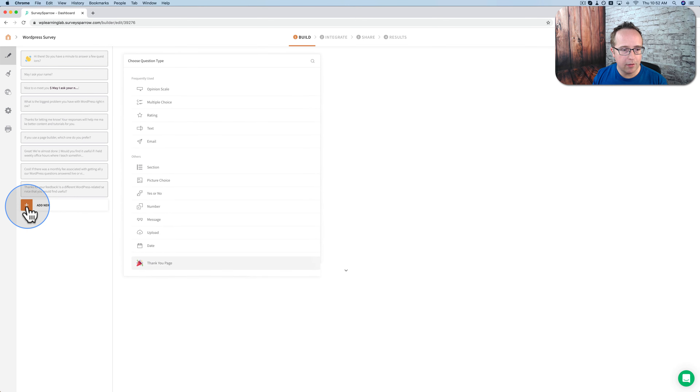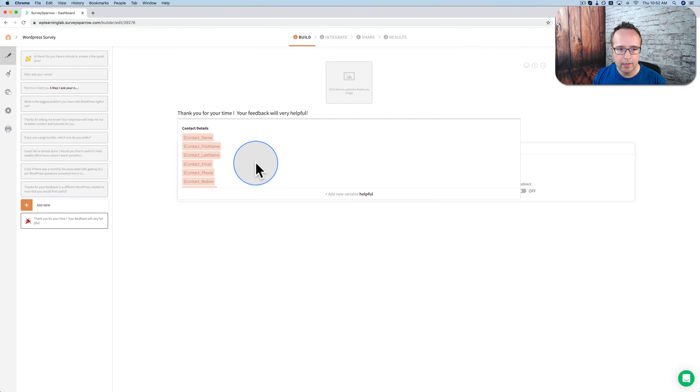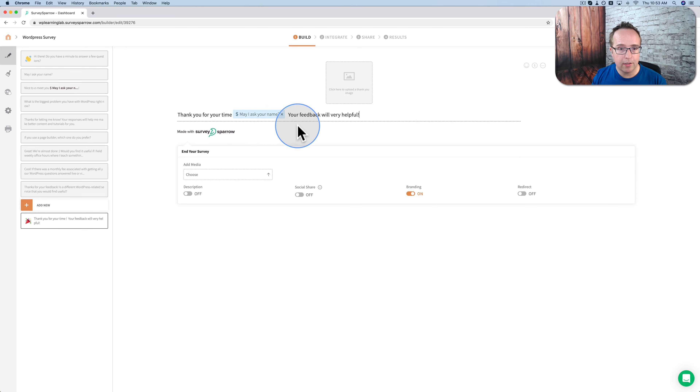That's the end of our short little survey. I'm going to add the thank you screen now — down here, thank you page. For the thank you message I'll say: 'Thank you for your time. Your feedback will be very helpful.' I'm going to add their name in here as a variable, just like we did earlier. Now we can choose the answers to any question as the variable. The answer to 'May I ask your name?' will be their name as input here.